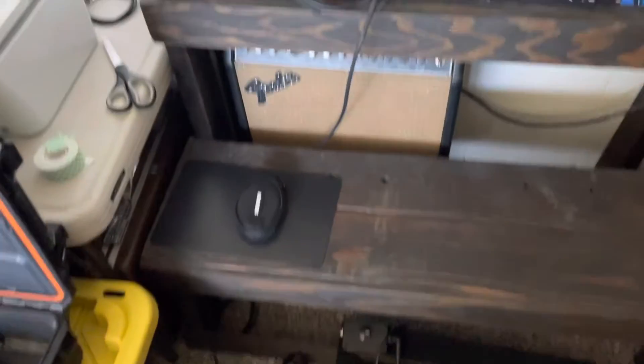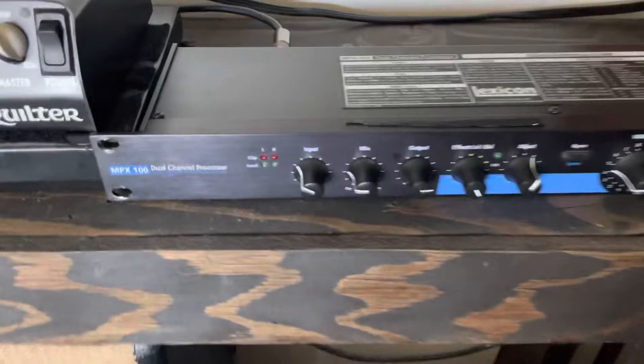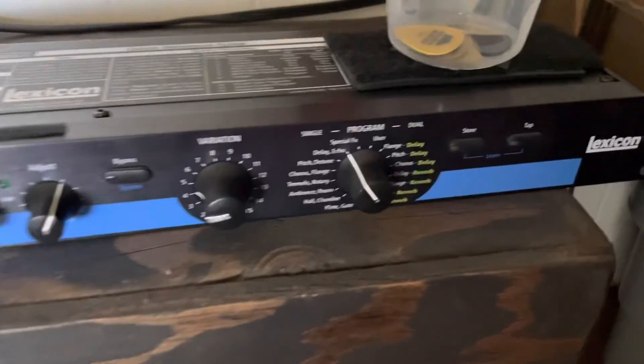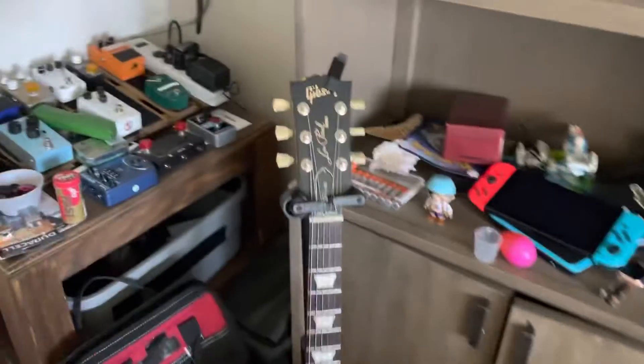That's what I'm going with right now. And I'm using the Lexicon MPX100 — it's got great hall, tremolos, rotaries, a bunch of different things. I've got some more pedals over here. At the moment I'm using my Les Paul tribute Gibson.